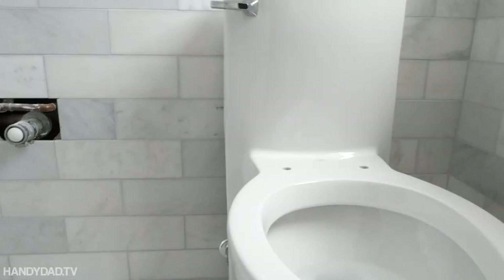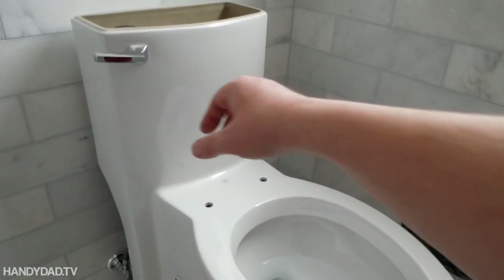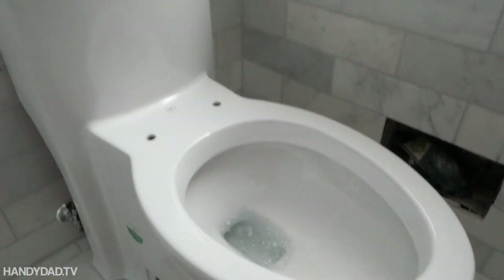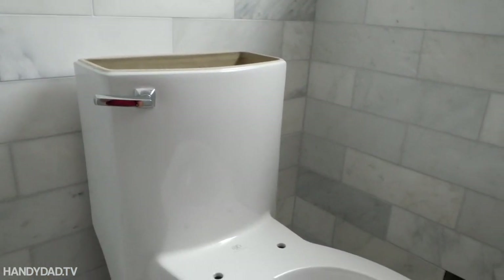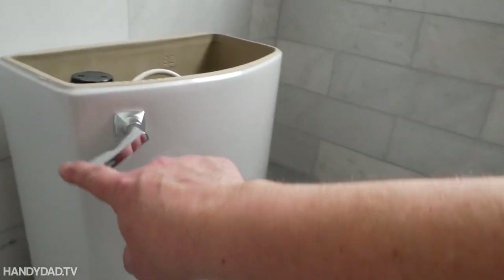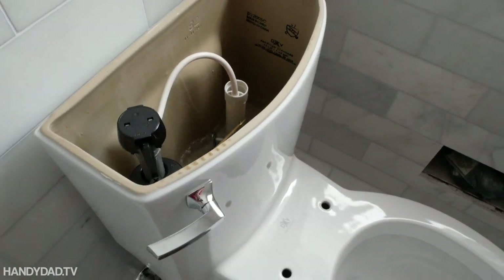The toilet flush is great. It's just a quick flush for when you don't have much to flush down. And if you have more to flush down, you just push and hold it and it lets all the water out.